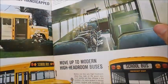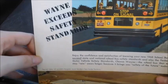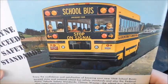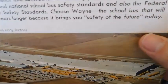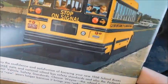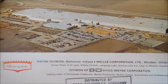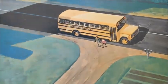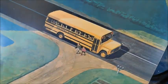The back cover says 'Wayne exceeds safety standards,' with that Wayne picture you've probably all seen before. There's a mention of Glenn District Schools and a photo of the Wayne plant. Thanks for watching — I hope you enjoyed this Wayne sales brochure review. Let me know what you think!